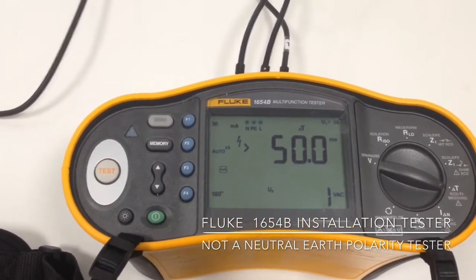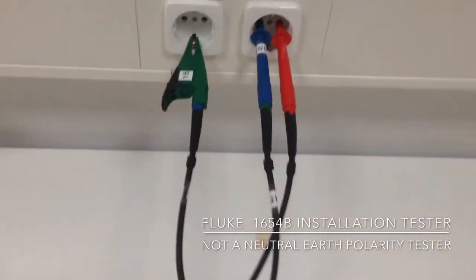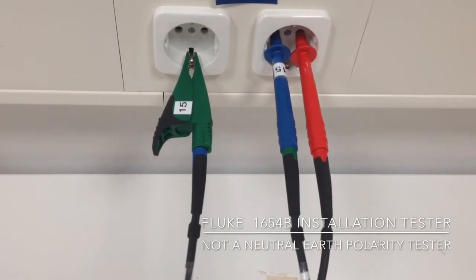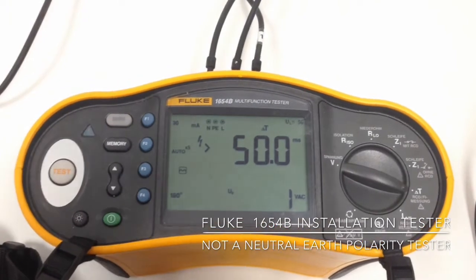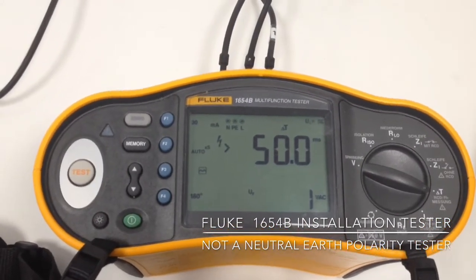That's all because we have swapped those leads — the neutral has gone to the PE and the PE to neutral. So no tripping, and our meter doesn't complain, simply because it does not recognize the difference between PE and neutral.